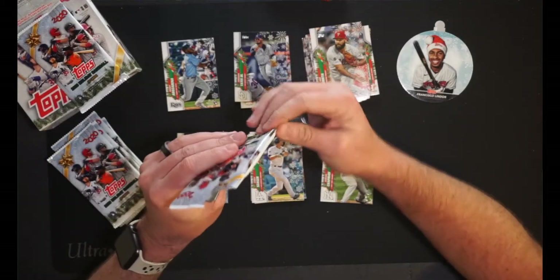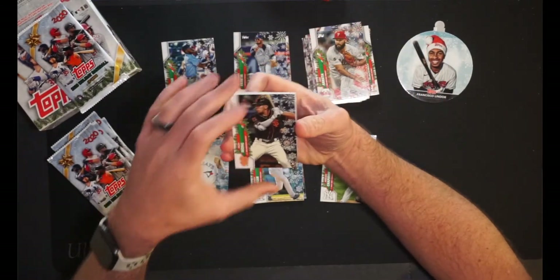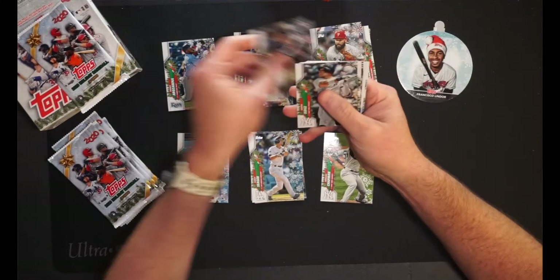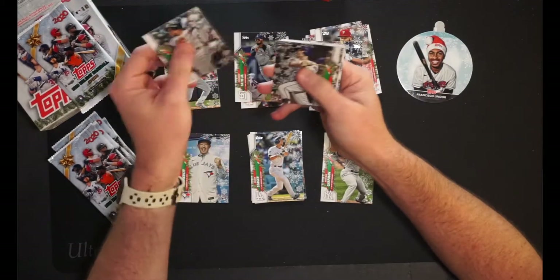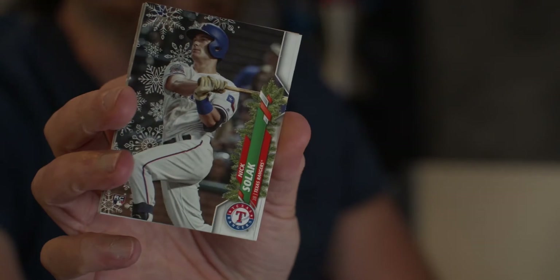Pack number three — Rippin' Packs, Topps Holiday 2020. We have got — good lord — Kean Wong of the Giants. Then we have Aaron Judge for the Yankees. Nick Solak, technically a rookie card, of the Rangers.